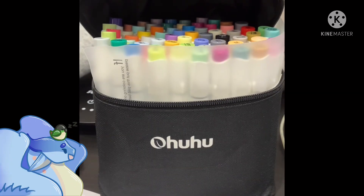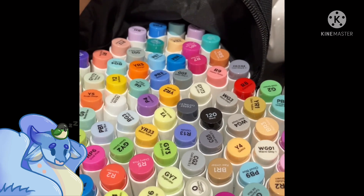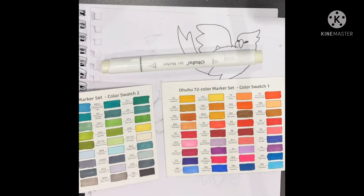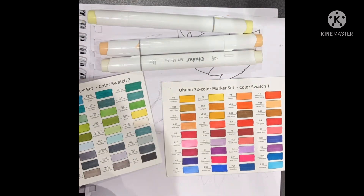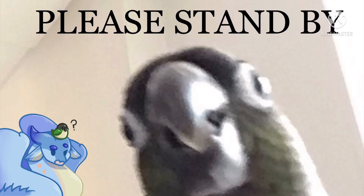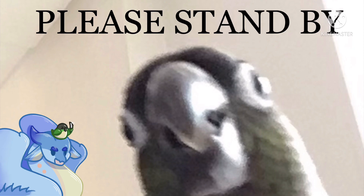For colouring I got this Ohuhu 72 alcohol dual tip set for my birthday, and that will also be linked in the description. When it comes to picking colours I always look at my swatches just to get an idea of the colour and opacity, as it will vary depending on the paper you use. So after I pick them roughly I swatch them on the paper I will be using. Also, just as a side note, just ignore Naira in the background — she just screamed, she got spooked by something, I don't know what, but just ignore her.